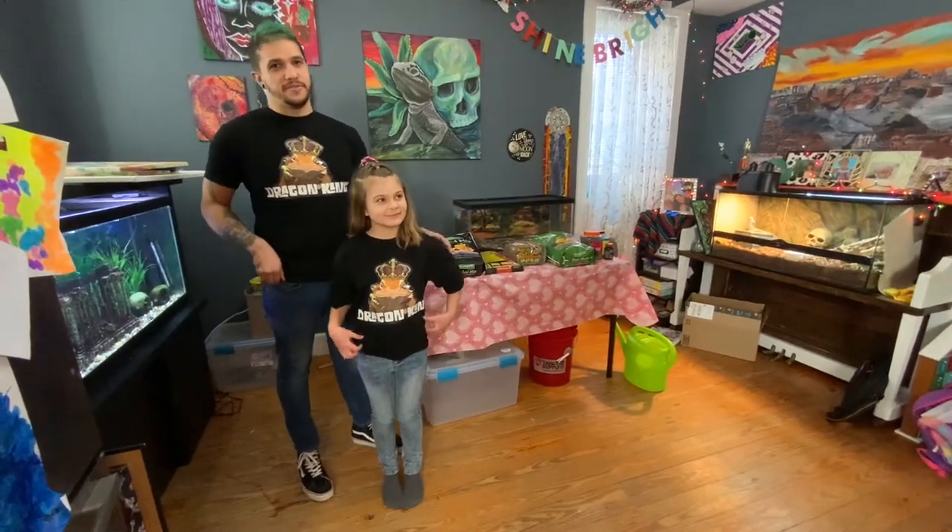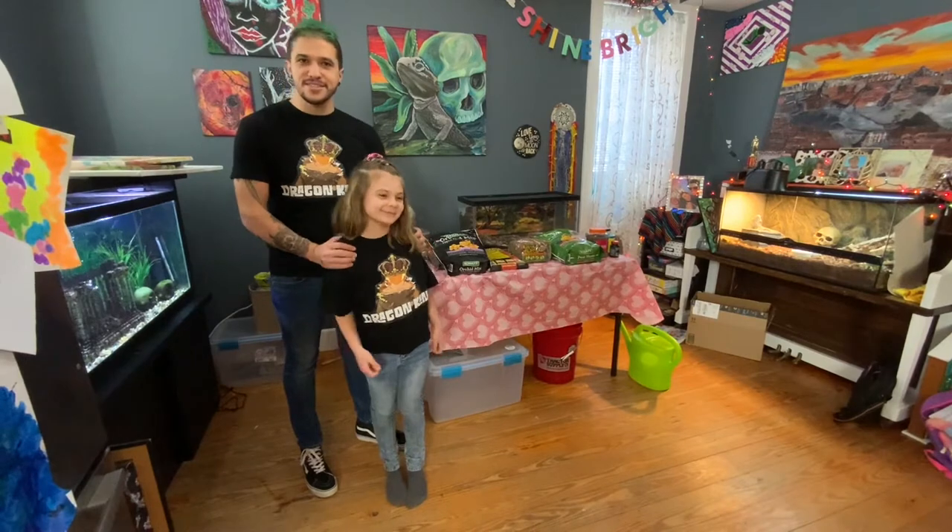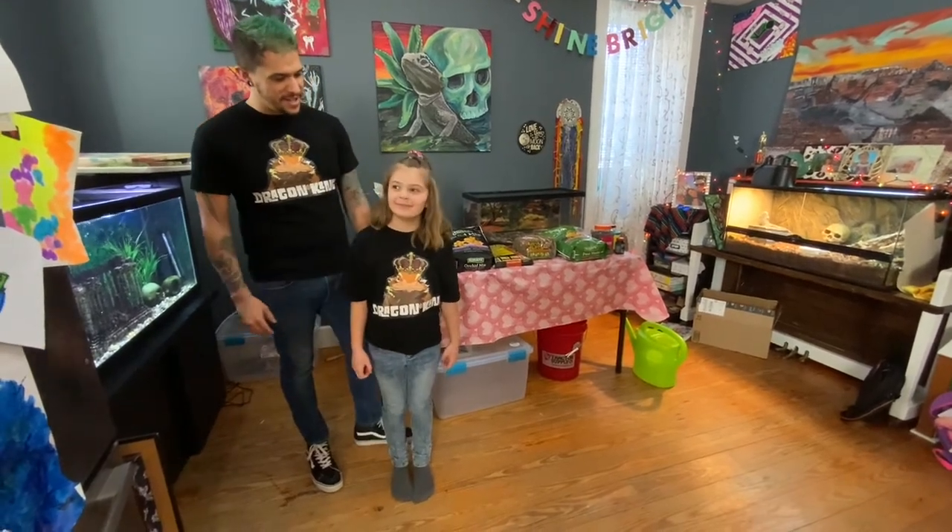Hi, I'm Max King, owner and founder of Dragon King Bioactive, and I'm here with my teammate, my partner in crime, Valentina.